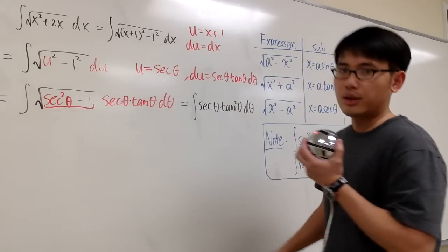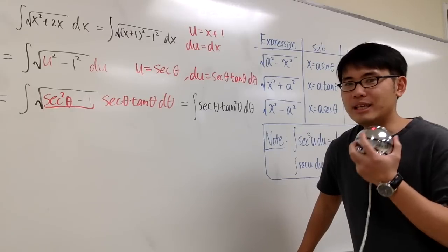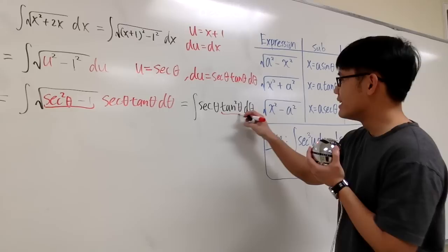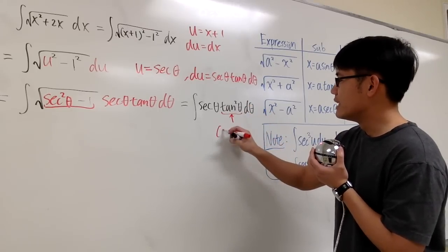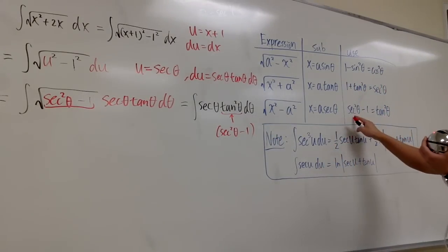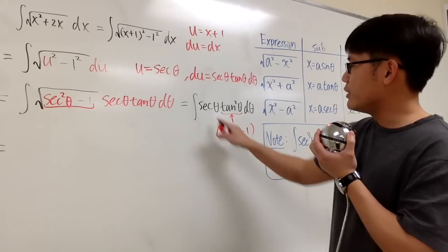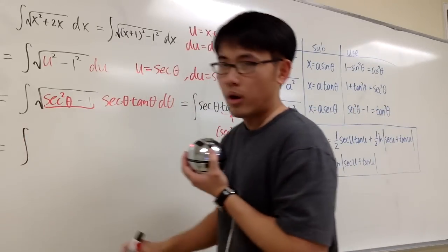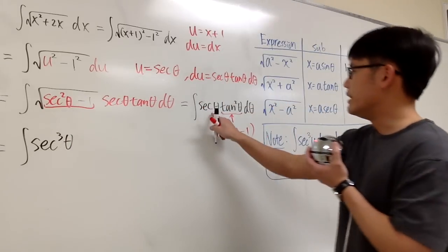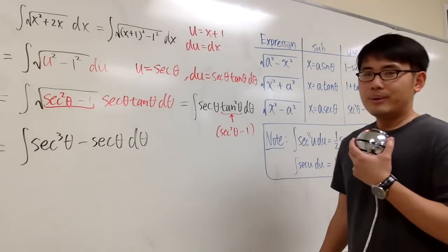Now the question is how to integrate this. If you've watched my videos on integrating secant to the third power, this is related. The idea is to take tangent squared and replace it with secant squared theta minus 1. After distributing secant theta into those parentheses, we get the integral of secant cubed theta minus secant theta d theta.